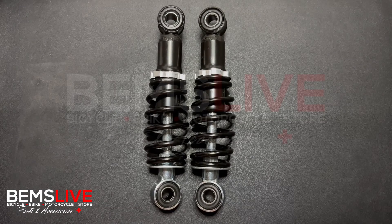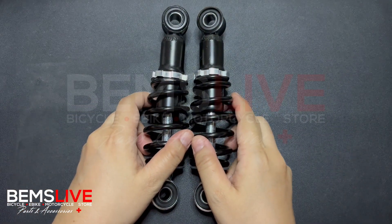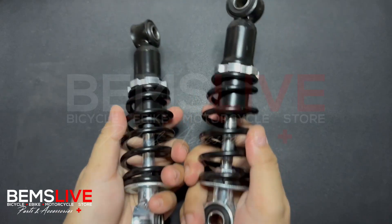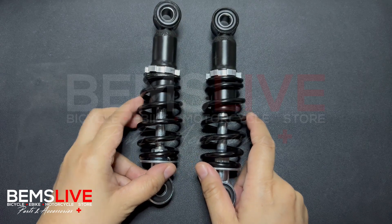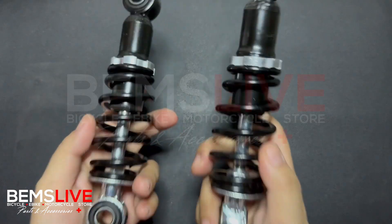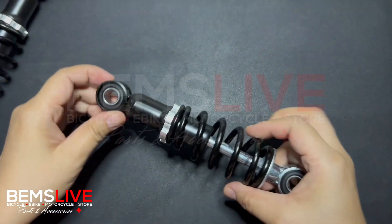Hello guys, today I'm going to show you how you can measure rear dual shock absorbers. In motorcycles, e-bikes, and even e-trikes, you can see most of the time two of these. People are often confused about how to get the measurement of their particular dual rear shock absorbers, so I'm going to show you how it's done — we're just going to need one of these.